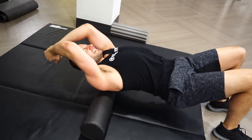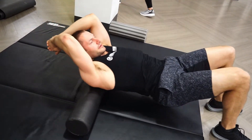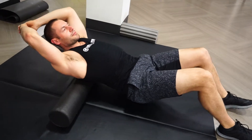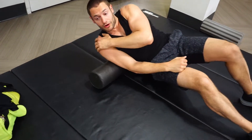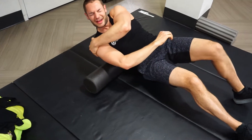Then you can go even higher into the trap area. Just cracking my back a couple of times. The other thing you can do is go off to the side to really hit the side of the back.